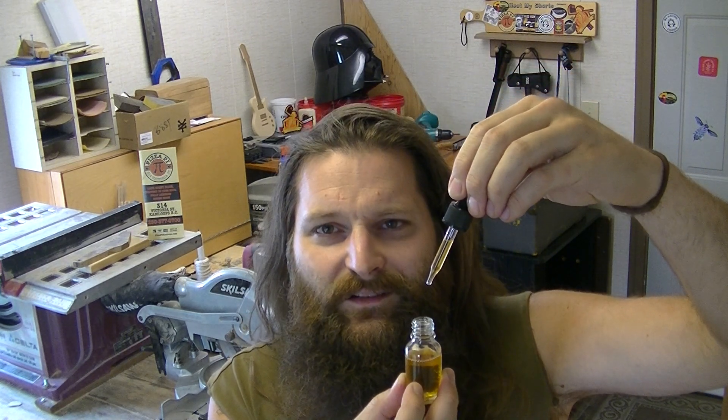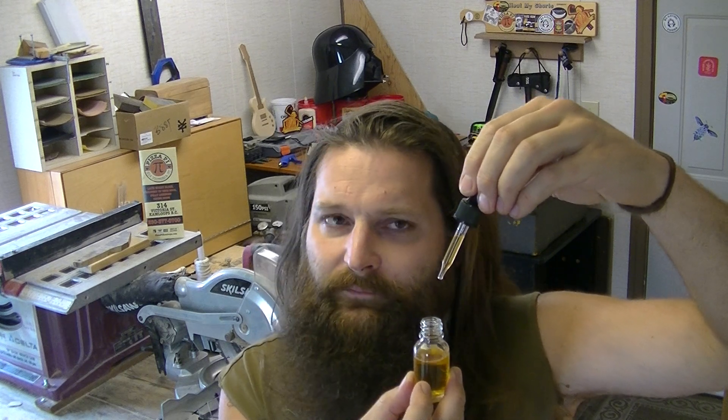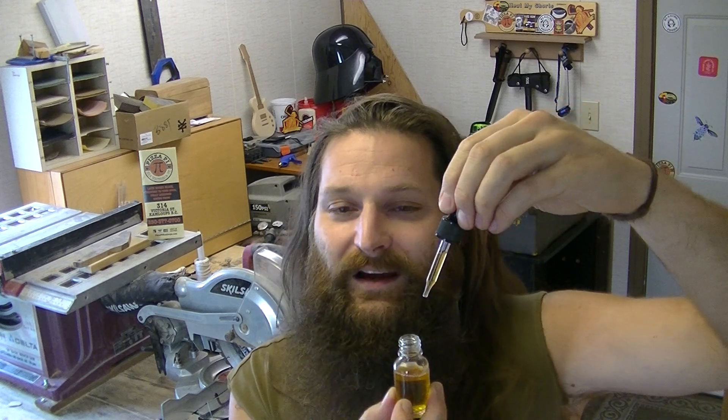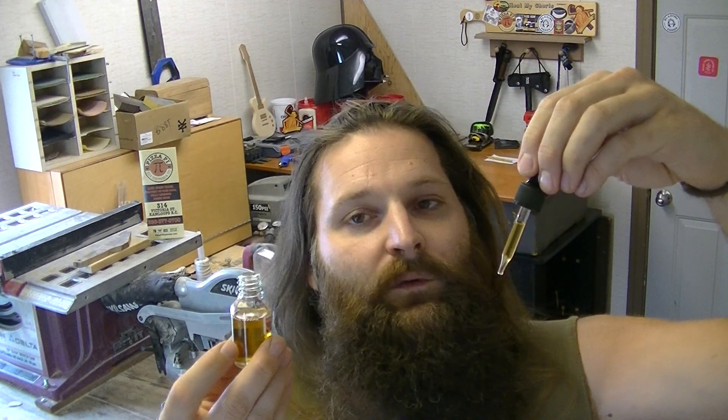I'm not actually stalling — I'm just getting sidetracked. I've been doing that all morning. I've been trying to get to this video all morning and it's now like 11, 11:30. Anyways, enough procrastinating — Heat My Shorts!